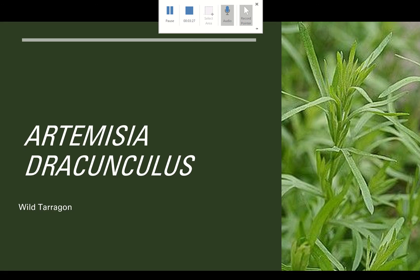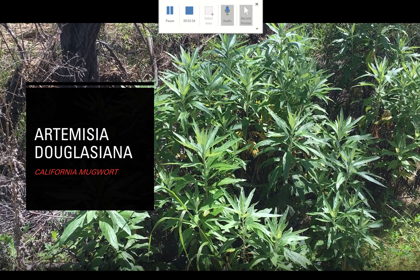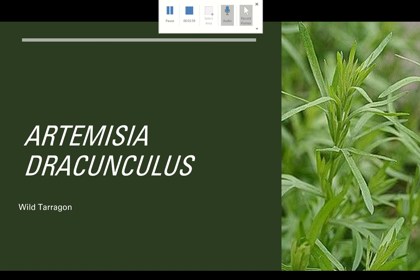Then we have Artemisia dracunculus, which is wild tarragon. You can see how different this looks from the other two. This plant was also really big when I encountered it in the canyon. So to recap: we have Artemisia californica, which is sagebrush; Artemisia douglasiana, which is California mugwort; and Artemisia dracunculus, which is wild tarragon. Those are the three species we go over in the videos.